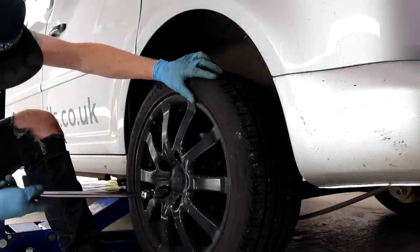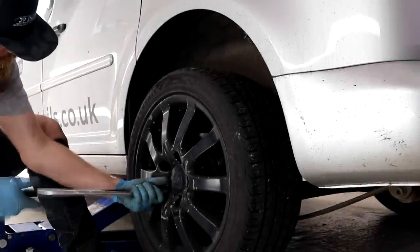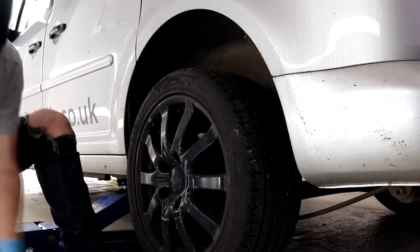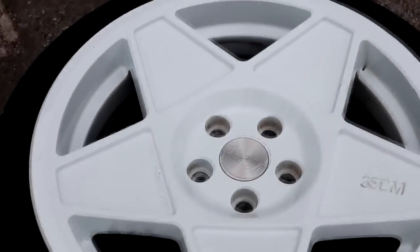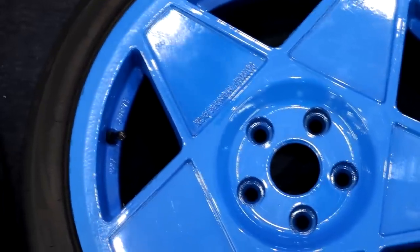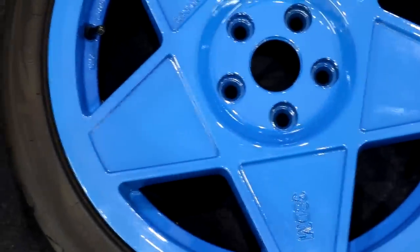Hey guys, Joe here at JPDetails and today we are going to be sorting out the blue 3SDM 0.5s. With these wheels being a lighter colour in comparison to the other two sets that I had refurbished recently, these are the ones that show the freshly inflicted defects a lot more, which is very unfortunate for me. The very first step was to give the wheels an IPA wipe down in order to remove any polish oils, residue, or greasy fingerprints before inspecting their condition to see what level of machine polishing is required.